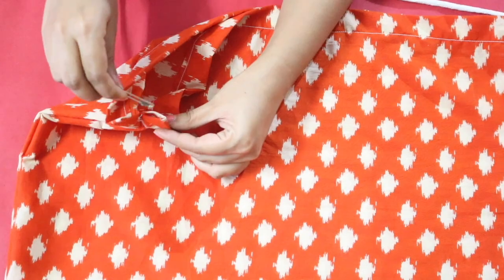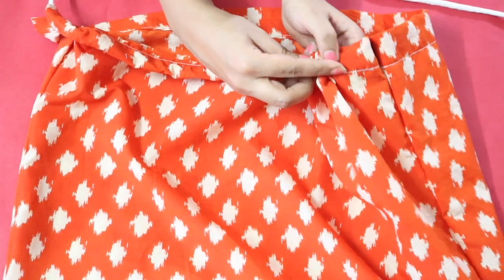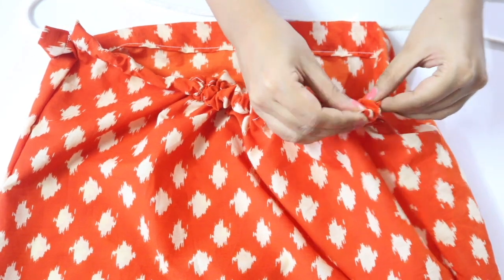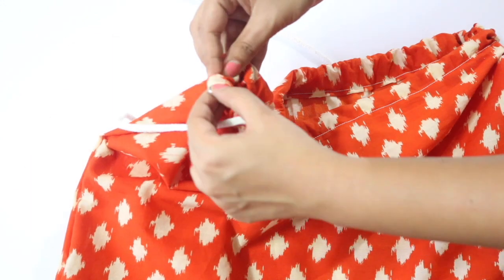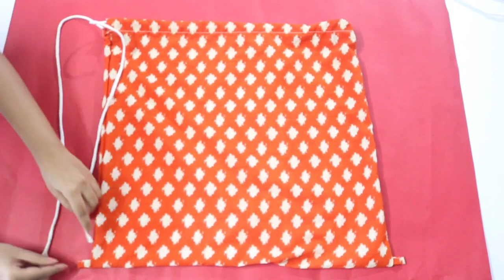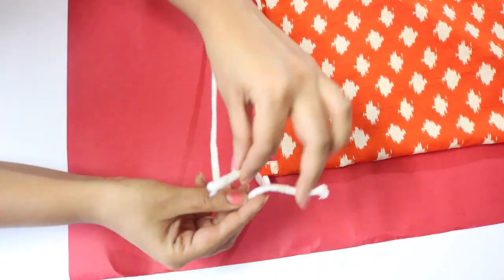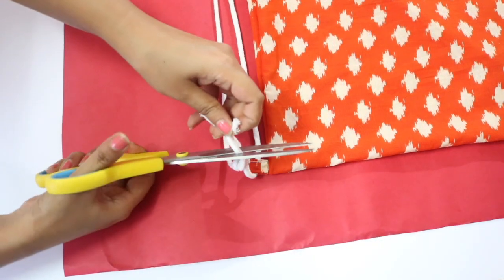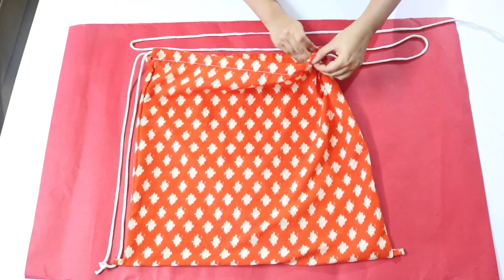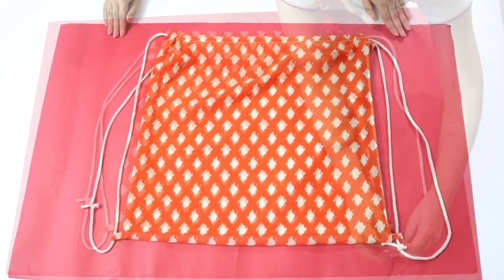Take one of the cords, attach a safety pin to one end, and push it through the hole of the sleeve on the top edge of the bag. Keep pushing and pulling the fabric back so it keeps moving forward. When it comes out of the other end, put it into the hole of the other sleeve and keep pushing it forward until it comes out. Then take one of the strings, pass it through the loop at the bottom of the bag, and tie the two strings together with a double knot. Trim off the excess rope. One side is ready — repeat these steps with the other string, passing it in the opposite direction, then pass it through the loop and tie a knot.